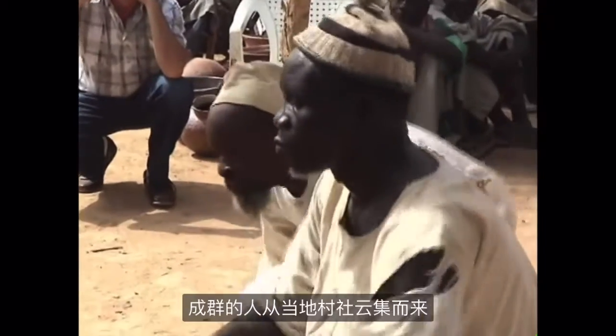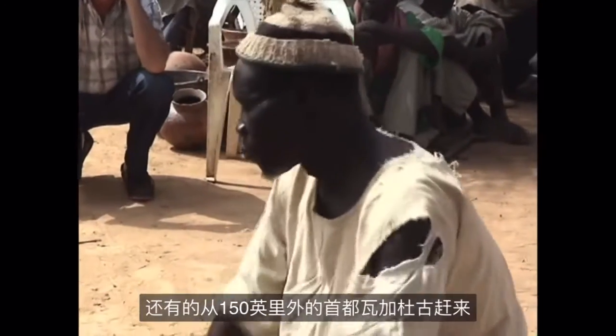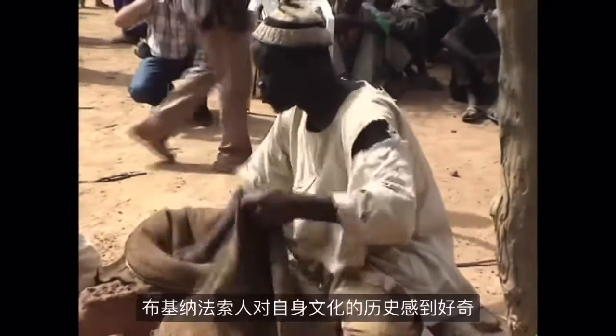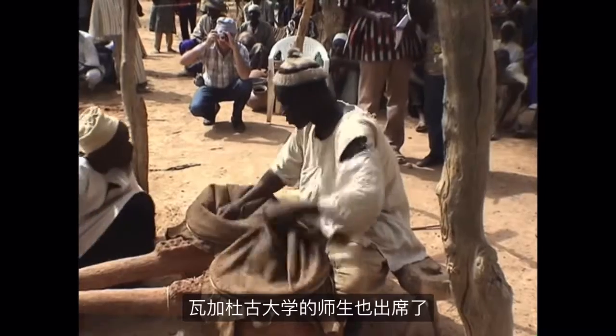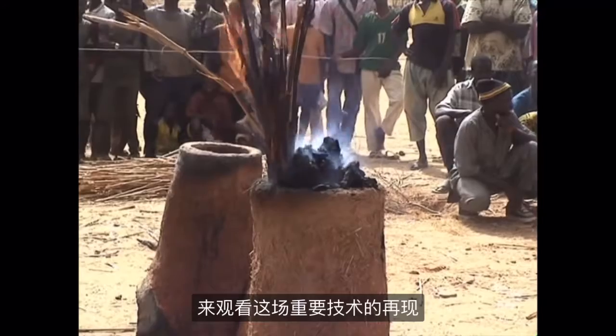Large numbers of people have gathered from local communities and from the capital, Ouagadougou, which is about 150 miles away. This is an important event. Burkinabes are curious about their cultural history, and faculty and students from the University of Ouagadougou attend to see this reenactment of an important technology.